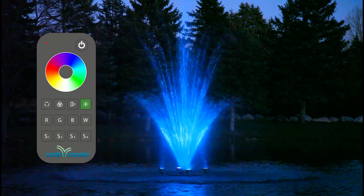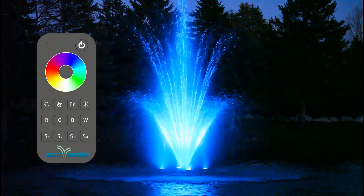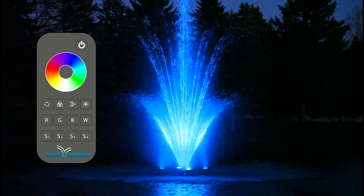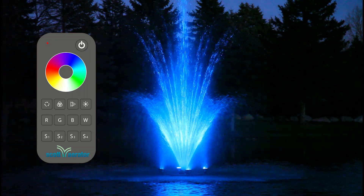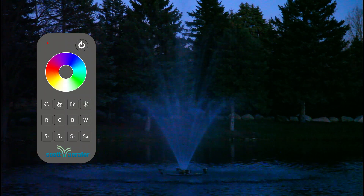The star button lets you adjust the brightness. Short press to move through 10 brightness levels. For a continuous 256 level adjustment, long press for 1 to 6 seconds. Note: release and hold again to add more brightness.